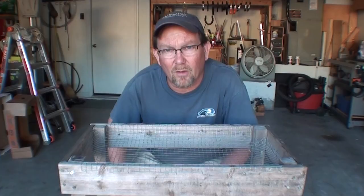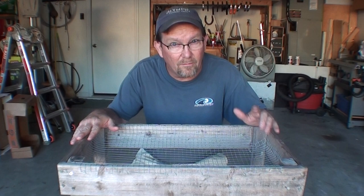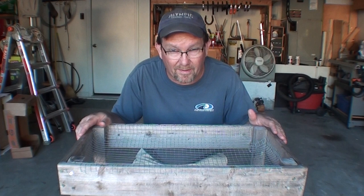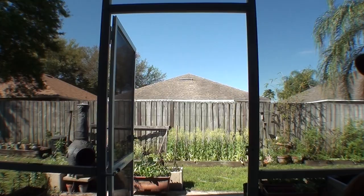This time on Getaway Moments, I want to show you my DIY wash station for your garden. It also doubles as a nursery for your butterflies. I threw this together last fall when I had a bumper crop of sweet potatoes. I needed a way to rinse dirt off of the potatoes and at the same time have the dirt fall back down into one of my garden beds.